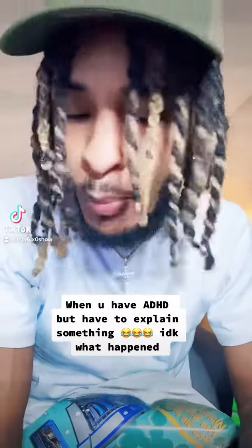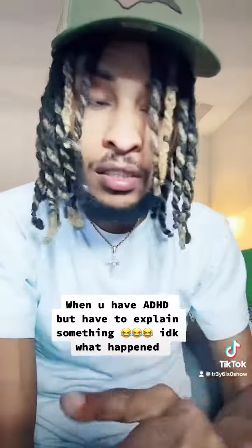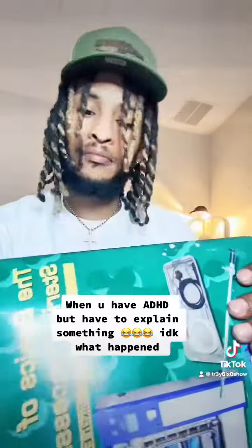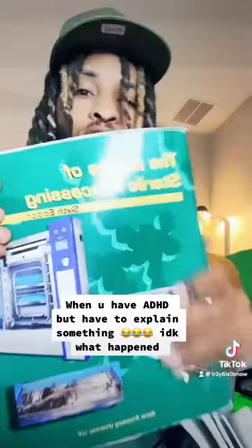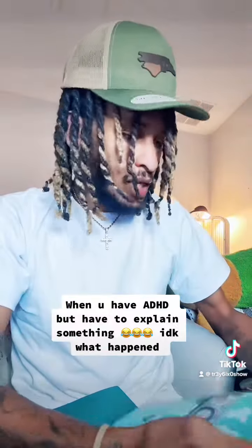A lot of people ask me about sterile processing — where to study and all that. So I got two books for y'all. This first one is called 'The Basics of Sterile Processing.' There's a lot of stuff you need to know, and it's all gonna be in this book right here. You need to get that book.